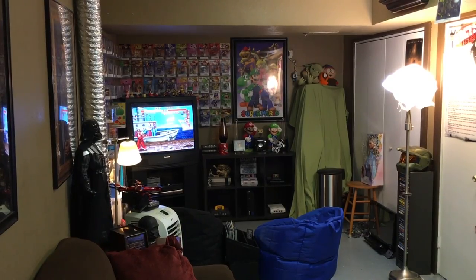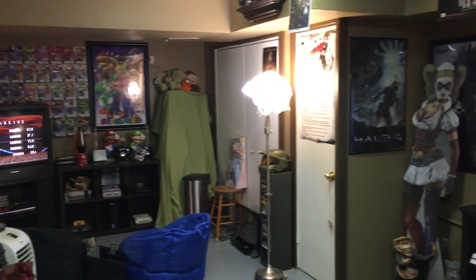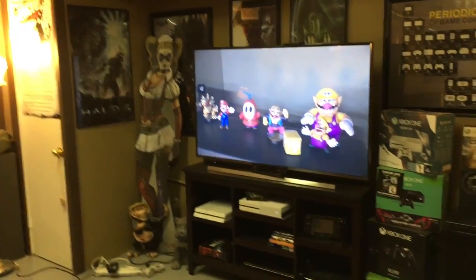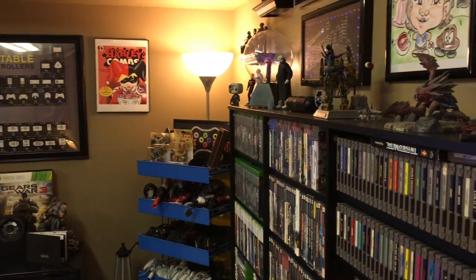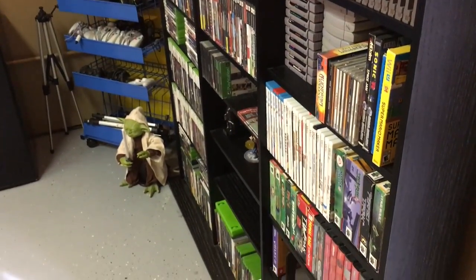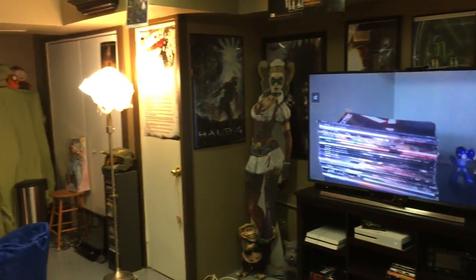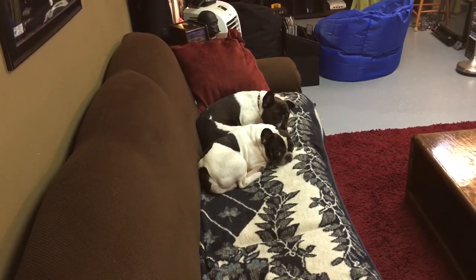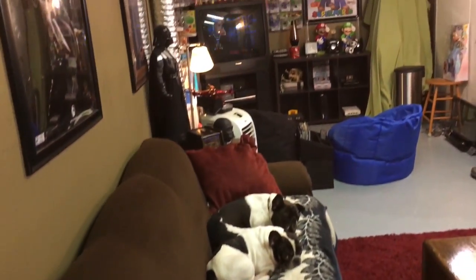Hey everyone, Russell here, back with another video. This is my game room tour for 2017. I want to give you guys a quick pan, starting from one end to the other to show you briefly what I've got. Please give me a comment down below or a link to your game room tour, because I really love watching these. I'm also going to show you my dogs, Muffin and Charlie, my French Bulldogs — they're going to join us for this tour.